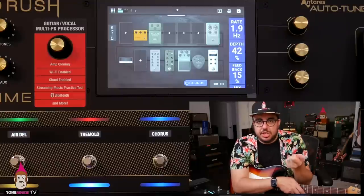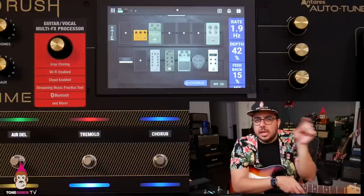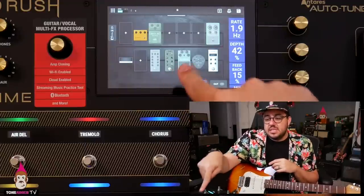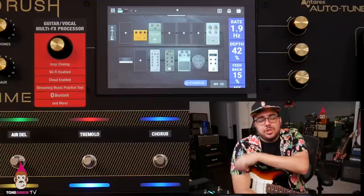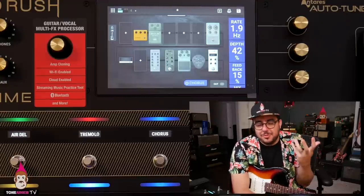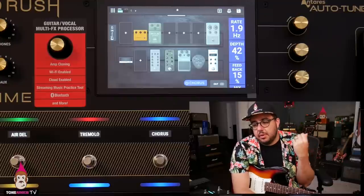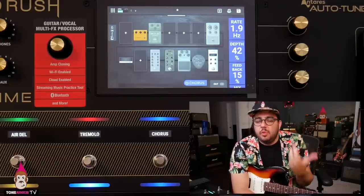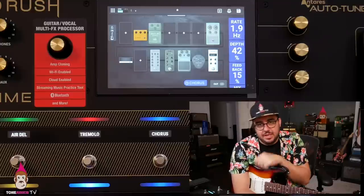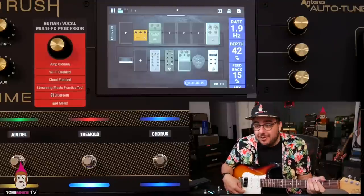It might sound trivial, but it's really nice to look down and see something that looks like a Klon, a Tube Screamer, a Boss CE-1 or TR-2 Tremolo. It's immediate recognition — my brain already knows. I don't have to learn color schemes or what symbols mean. I can just see the Klon, see the Tube Screamer, and in a weird way that really adds to the experience. I feel a little more like I'm playing that gear. The UI is helping me feel more in touch with the thing I'm pretending to play — which, in a way, is what this whole thing is about.